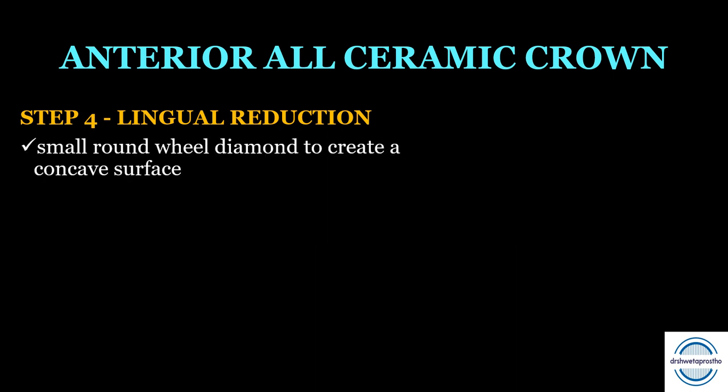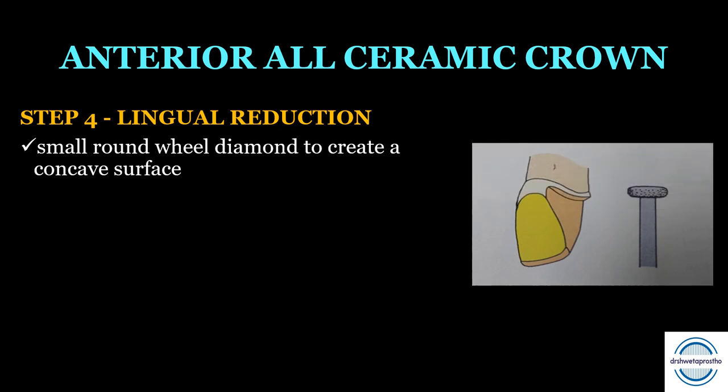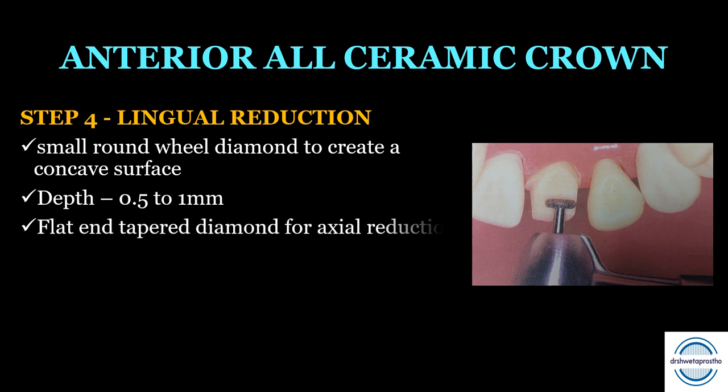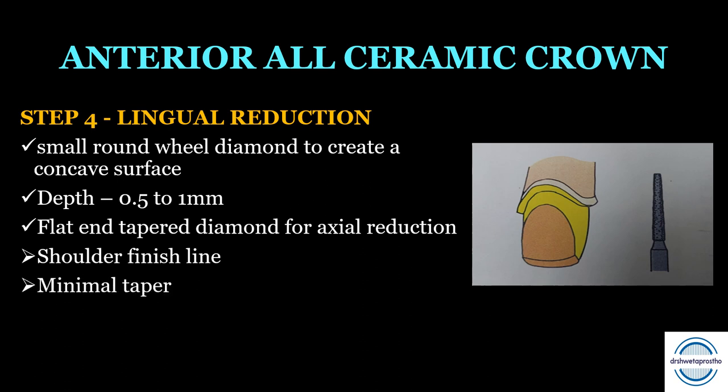Step four is the lingual reduction, done in two halves. First, a small round wheel diamond point is used to create a concave surface; the lingual reduction should be approximately 0.5 to 1 mm, with at least 0.7 mm clearance with the opposing tooth. Second, the lingual axial reduction is performed with a flattened diamond point to form the finish line — the shoulder is extended onto the lingual surface with minimal taper to a depth of approximately 1 mm.